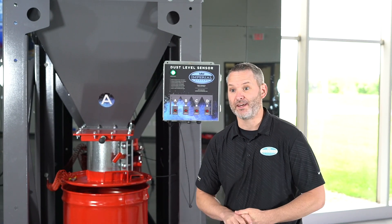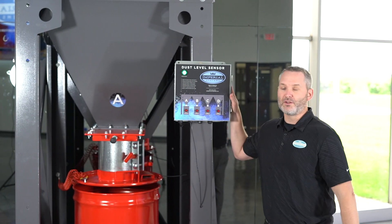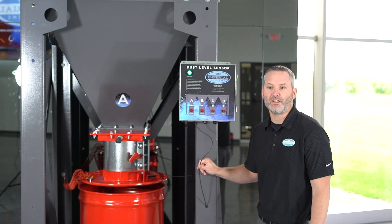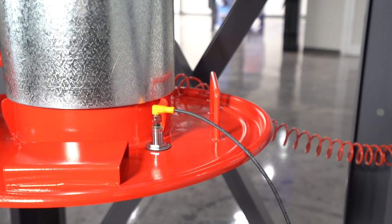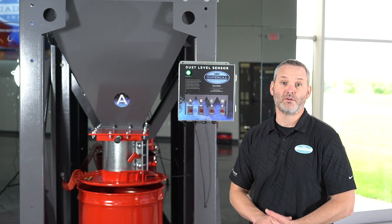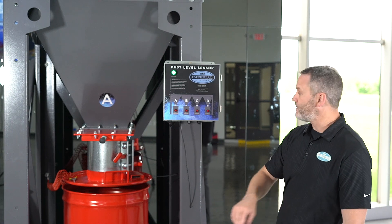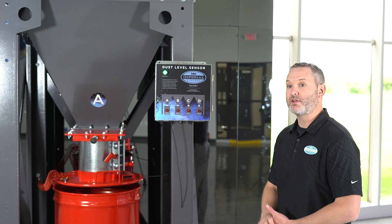There are a few things that come in this kit. The first is a dust level sensor panel. The one you see here has four sensors that it can monitor. It has a cable that's 33 feet that runs to the ultrasonic sensor installed on the top of the drum. It also has a 9-foot power cord that plugs into any common 110-volt power. There are four indicator lights that can be connected to four different drums, and all of them can be labeled with the included labels so you know which drum is full.